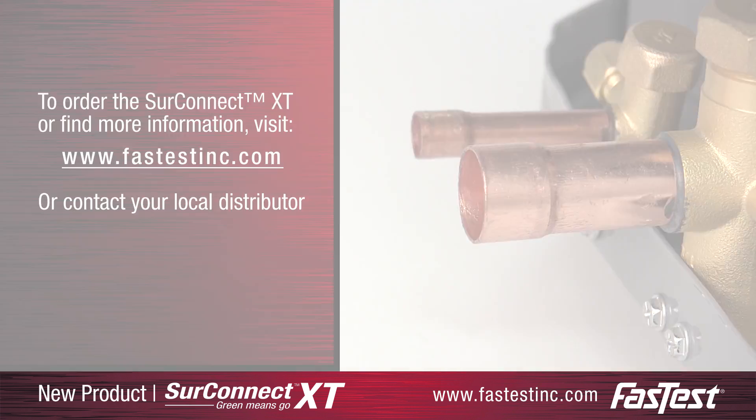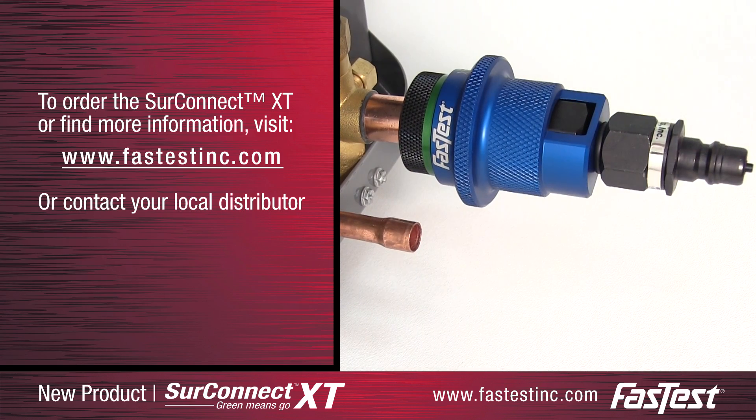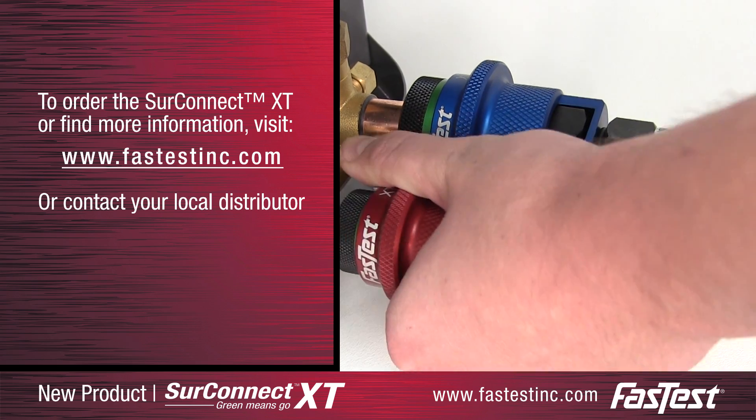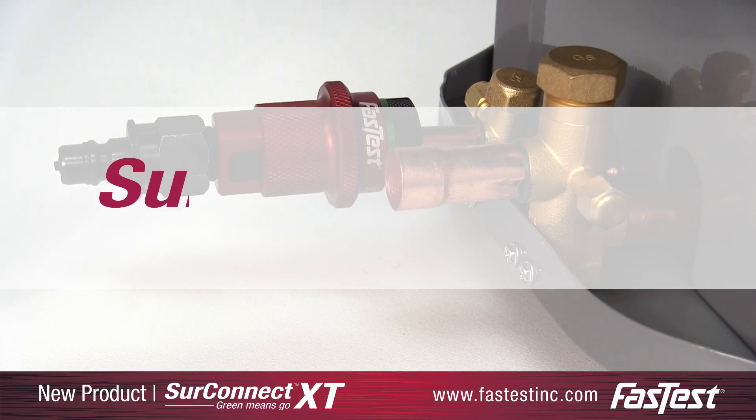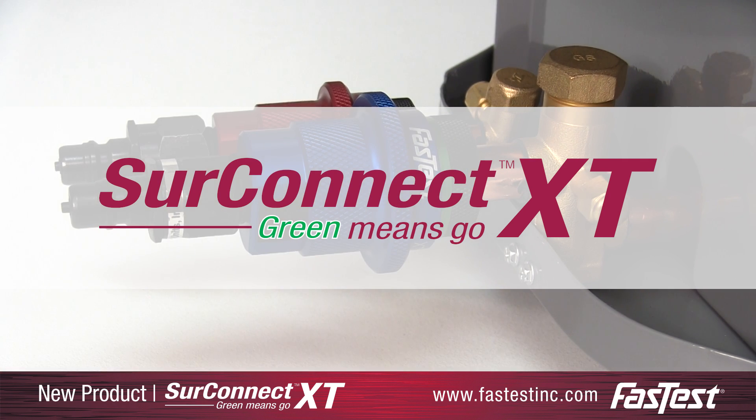To order the SureConnect XT or find more information, visit FastTestInc.com or contact your local distributor. SureConnect XT — green means go.